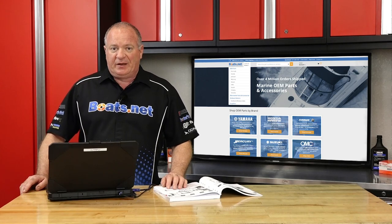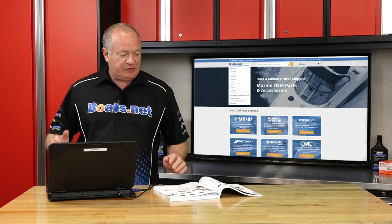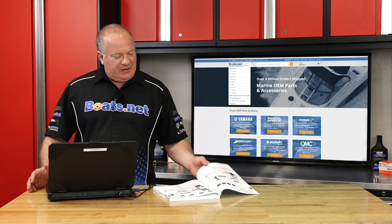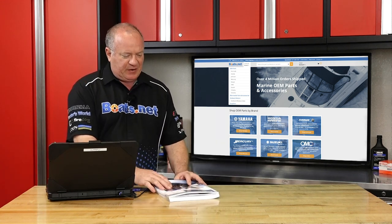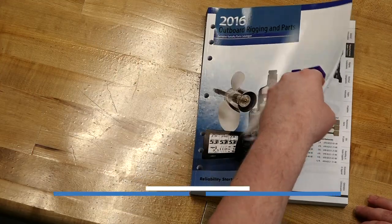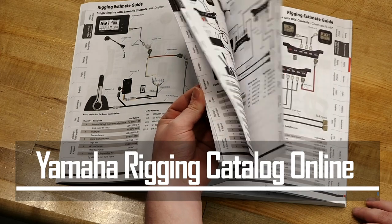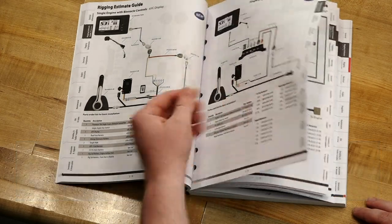Hello, John Talley here with Boats.net. Today I'm proud to introduce a new addition to the Boats.net website. What we have done is actually compiled this entire rigging and parts and accessories catalog into the Boats.net website. You're not going to find all this information in one area anywhere else on the web.